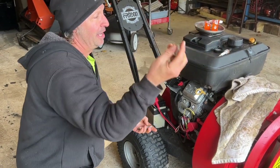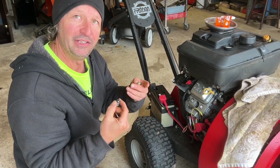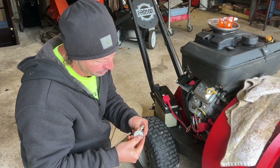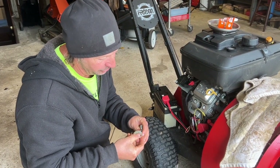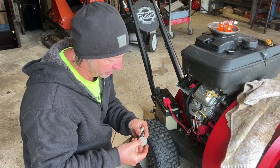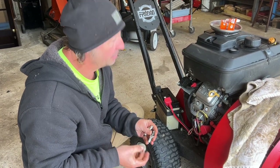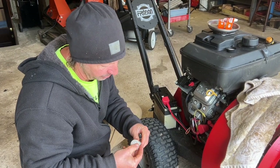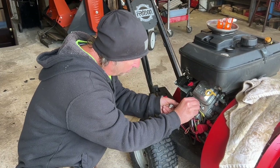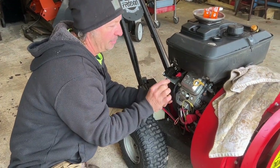Check what they suggest for gapping the plug. Most plugs come pre-gapped, but the quickest way is to get a gap tool and check your old plug — they're usually around 30 thousandths or so. This looks to me like it's about 30 thousandths. Let's check our new plug real quick — boom, 30 thousandths, perfect.